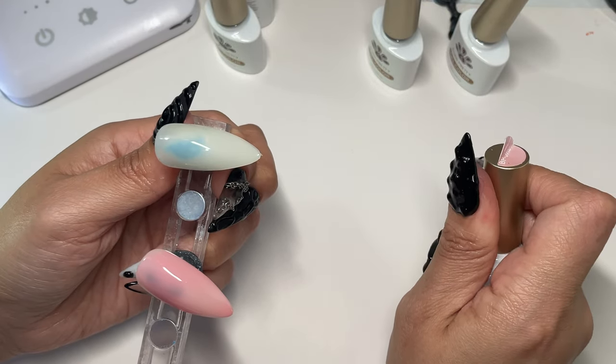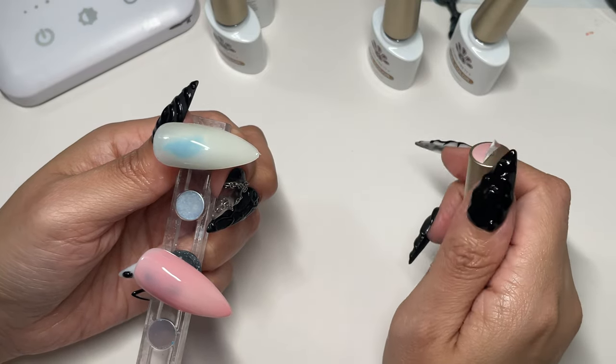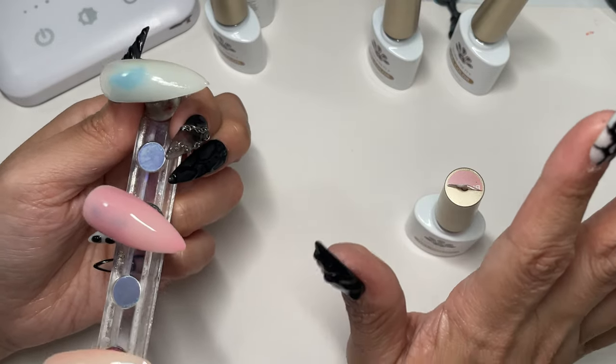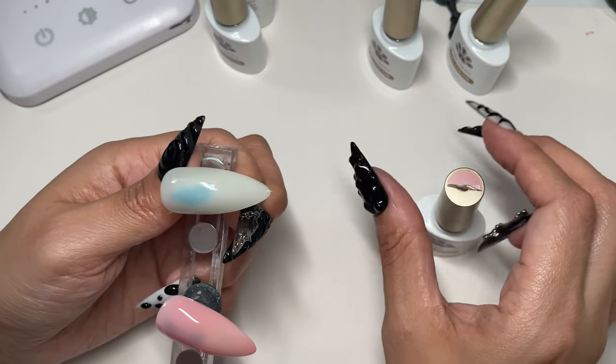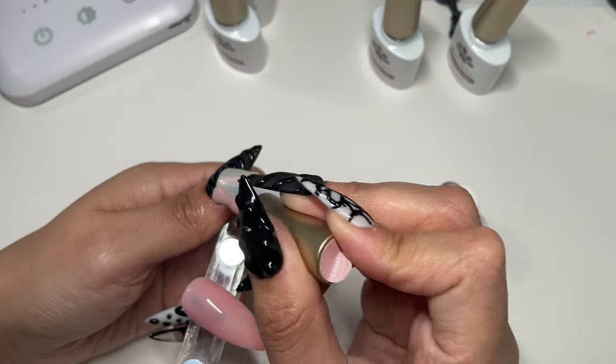That's why I like sheer and jelly colors — I like to use clear nails because it really gives off that jelly look. It's okay, though.